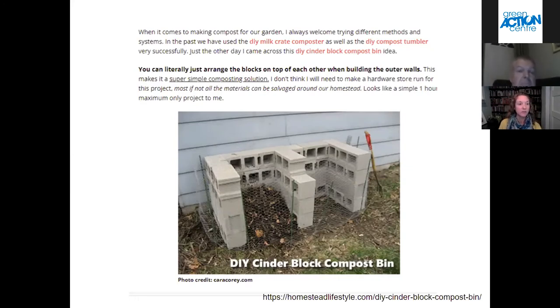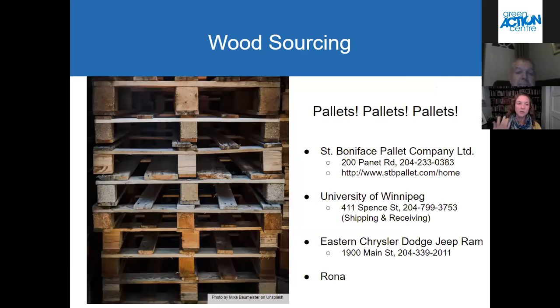I've also seen people using snow fences to make compost bins. When you look at compost bin building, it's whatever local resources you have the most of that are free — try and build a bin out of that. You don't have to break the bank.